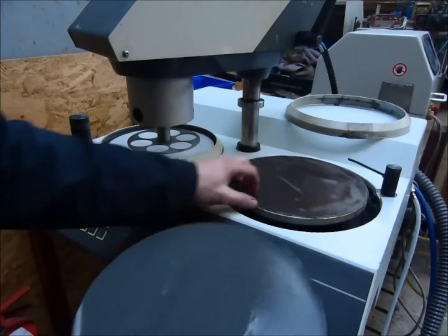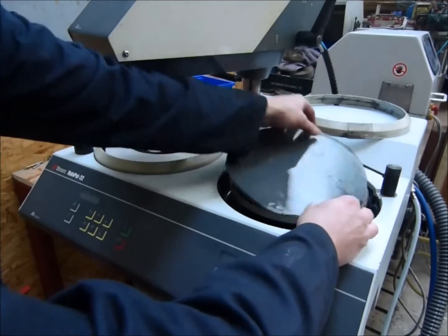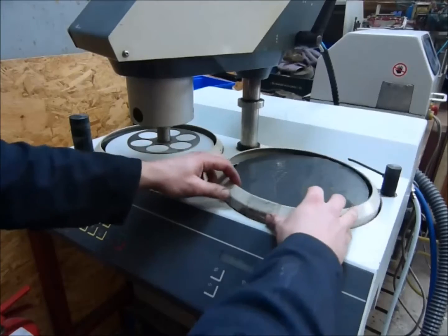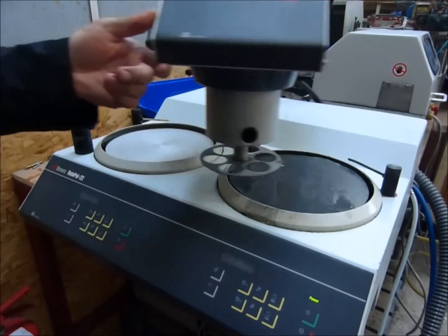The magnet's already on the platen. Place the paper on top. Bring your shield around, then bring the head into position.